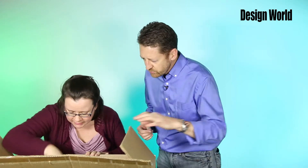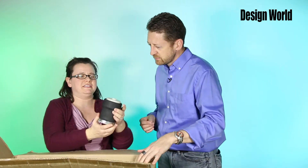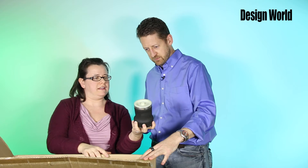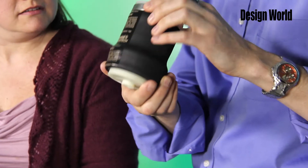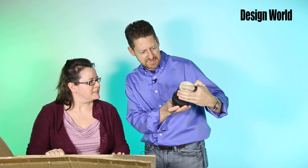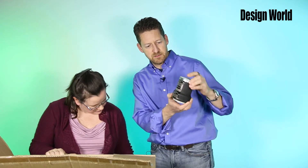And finally, what else we got in here? Oh, I've never seen one of these before. That is a lobe actuator — the Series S. I've never seen one of those in person.